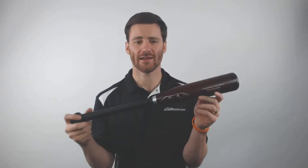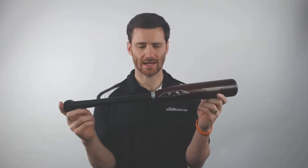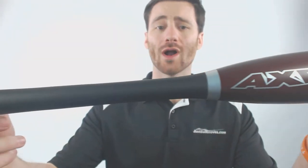Hey, it's Ben from JustBats.com, and today I have the Axe One Hand Trainer Composite Maplewood bat. Take a look here — it's going to be 22 inches in length and approximately 20 ounces.